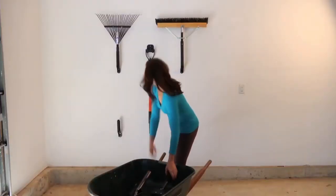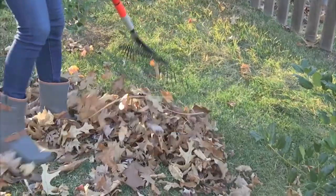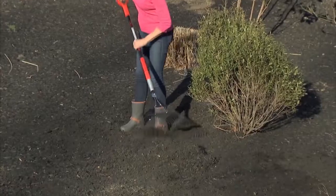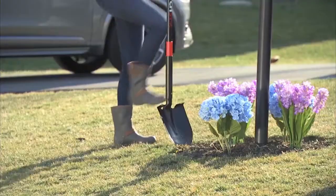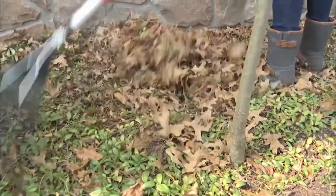Four tools in one, SwitchStick is like having a lawn crew in a box. Go from raking leaves, to digging the perfect hole for new plants, to sweeping the garage or spreading mulch in the garden with a quick flick of the switch. Simply insert the locking tip into the tool head of your choice for a solid, secure connection to take on your toughest yard and garden chores.